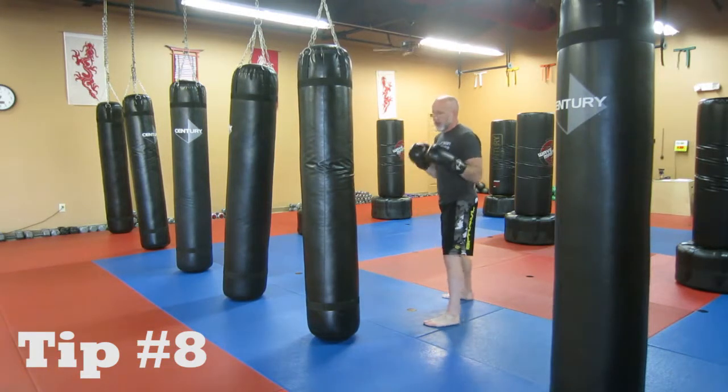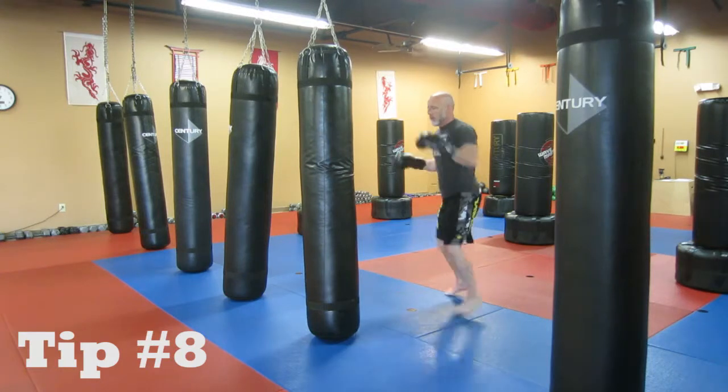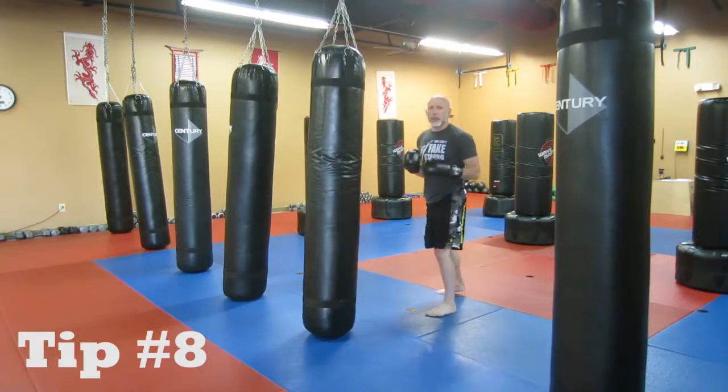But if you want to add a little bit more action to it, what you're going to want to do is a switch kick, which will look like this: I jump, I switch my feet, and then I quickly kick.